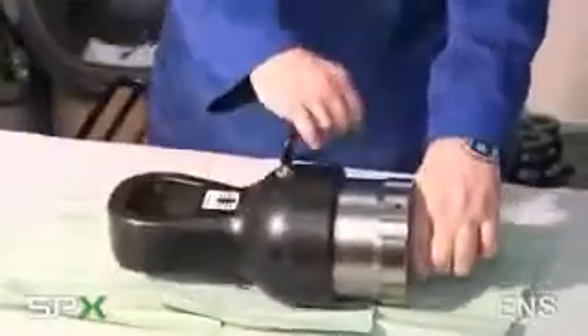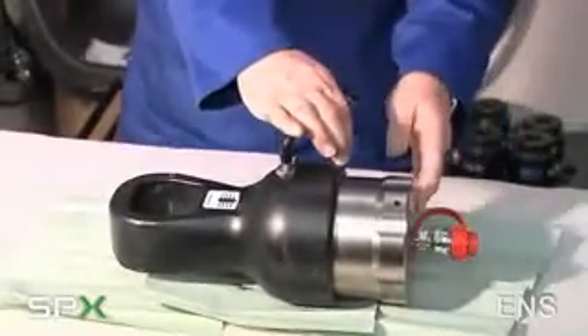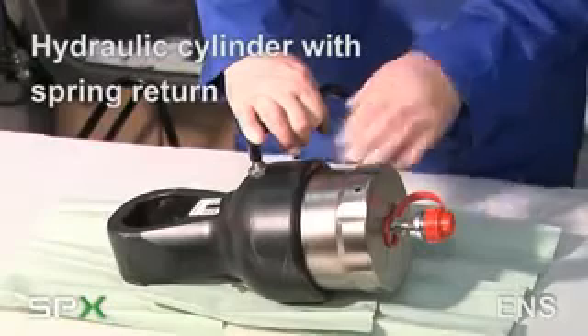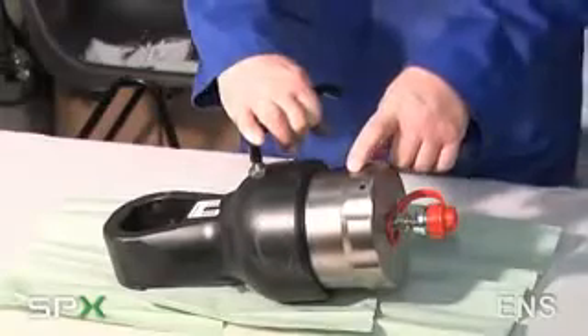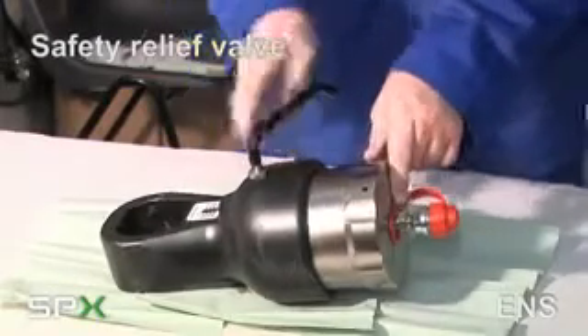The tool has an adjustable handle which can be rotated to suit comfortable positioning. A hydraulic cylinder with spring return ensures operation, and built within the tool itself is a 10,000 PSI safety relief valve so the tool cannot be over-pressurised.